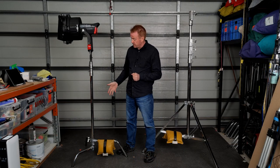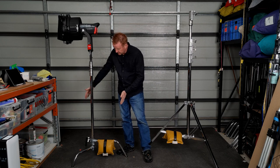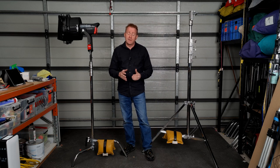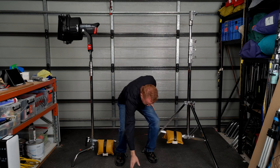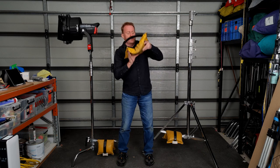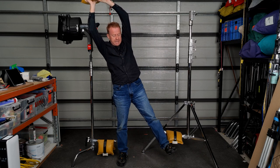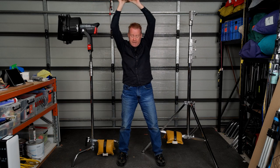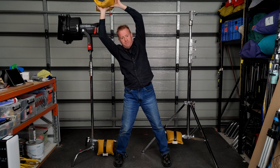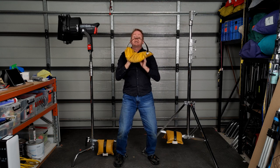The next issue with using a moderately heavy light on a C-stand is the size of the footprint — how wide the legs are. The legs are nowhere near as wide as they are on a combo stand. Here's another simple exercise: hold a shot bag above your head with your legs relatively close together and tilt to one side — one leg lifts off the ground. Then spread your legs just a little bit wider and do it again. It's amazing how much difference a slightly wider footprint can make to your stability when you're up high.